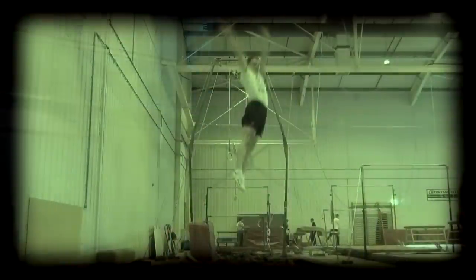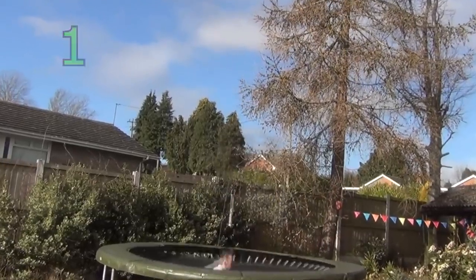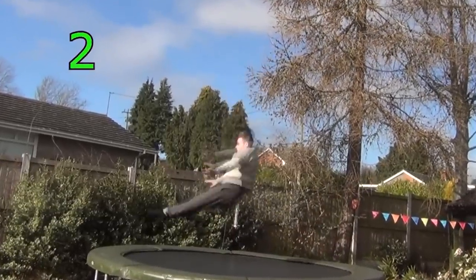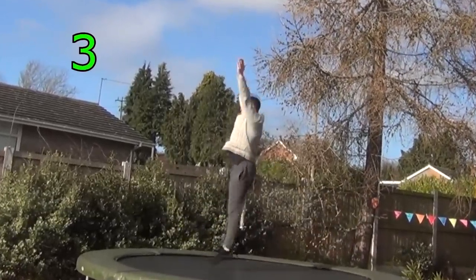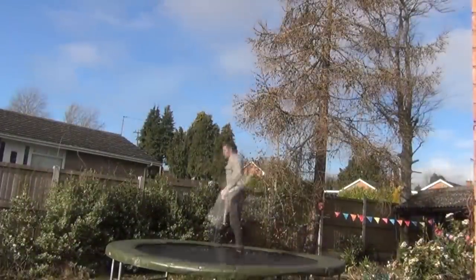The Swivel Hips is actually a series of three moves: a seat landing, a half twist into a second seat landing, and then the bounce back up to your feet. Therefore, before working towards the swivel hips, you should already be able to do a jump half twist using your arms and a clean seat landing to feet.